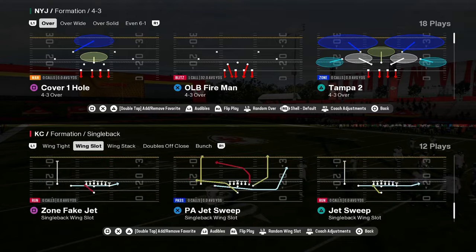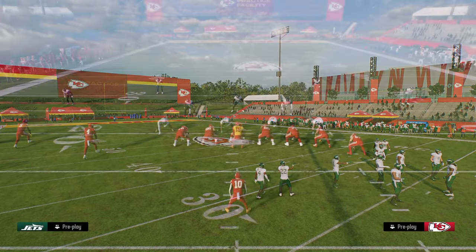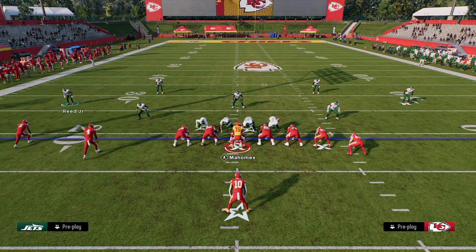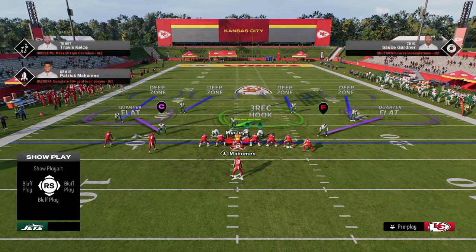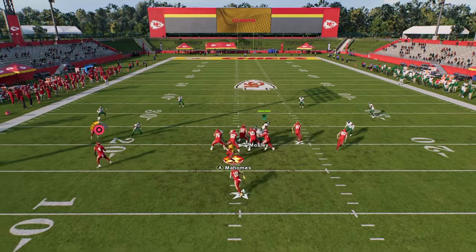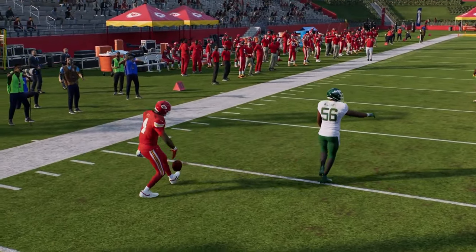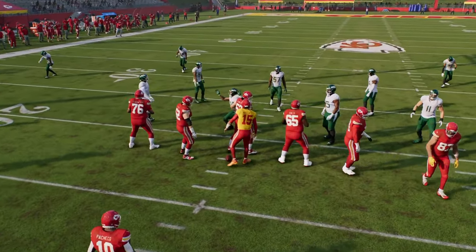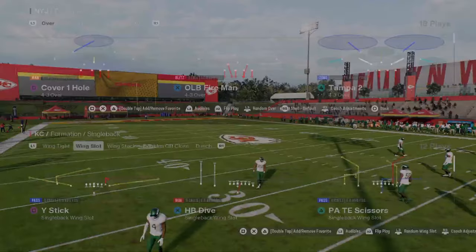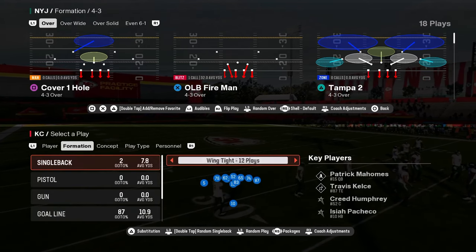Let's go over bubble screens real quick. I really like just pass committing and shading outside if there's a threat of a bubble screen. You see how it plays much better when done at trips. If it's a two wide receiver bubble screen, that quarter flat is going to play it a thousand times better than a trips bubble screen — just from personal experience and what I've seen so far this year.